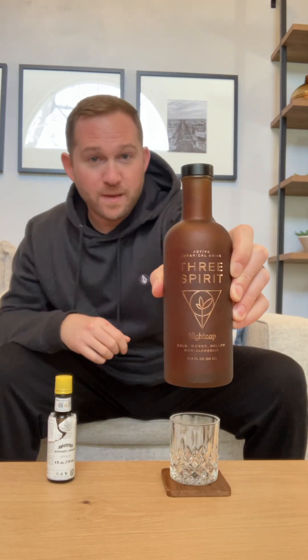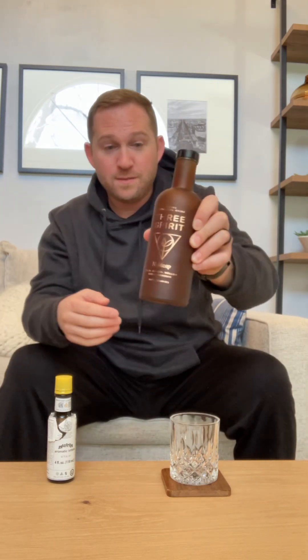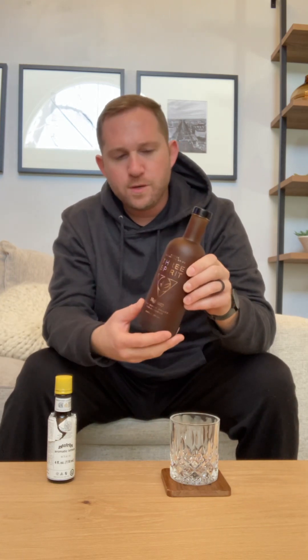In today's episode, we're going to look at Three Spirit's Dream Maker. This is a special episode — this is my 50th episode. So I'm going to review my favorite non-alcoholic beverage, period. And that's this one.